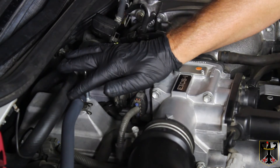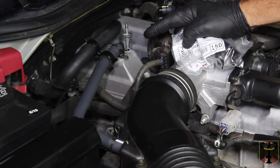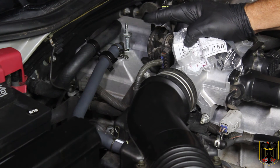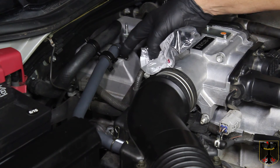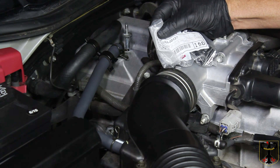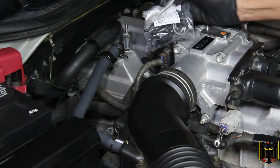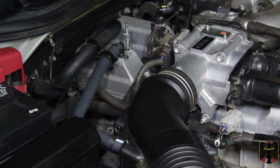I noticed a clamp is missing between these two hoses. Since I didn't have the exact right clamp, I took some foam from the old PCV valve hose, placed it underneath, and used clamp number 90464-00437 to hold the two hoses together. Now it's nice and sturdy. Next I'll put the cover back on and apply some Loctite to the nuts.